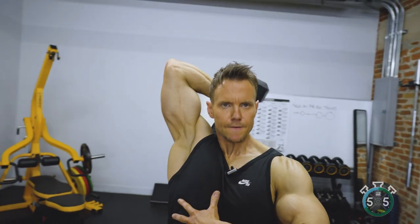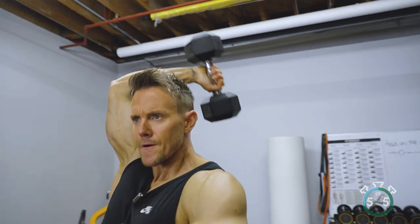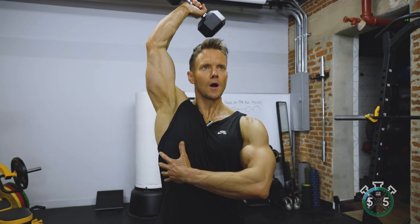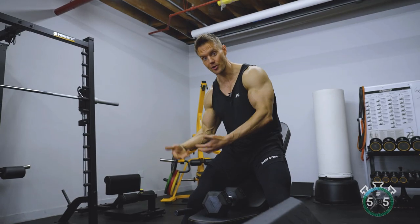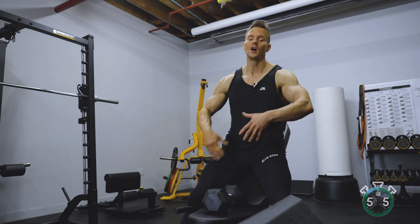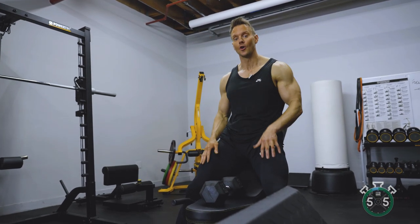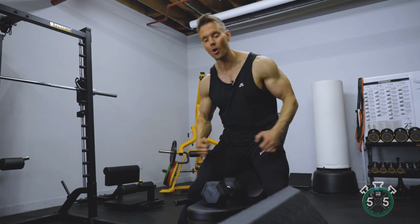With my arm directly overhead, I'm just flexing and extending at the elbow, which really helps isolate the tricep. The key with this: don't go too heavy. Focus on achieving 10 or 12 reps and getting a really great burn in the tricep, rather than thinking about how much weight you can use. Those heavier motions are best for big compound exercises like skull crushers or barbell dips, which we'll look at next.